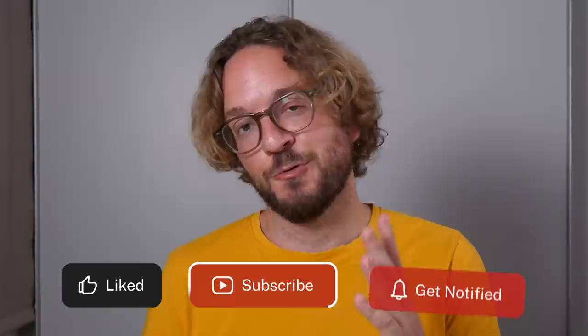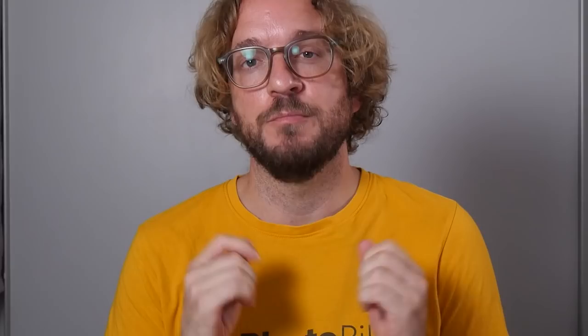If you like this video, give me a like, subscribe, and I'll see you next Wednesday with another video. Remember that you have the power to imagine, plan, and shoot legendary photos. Bye!